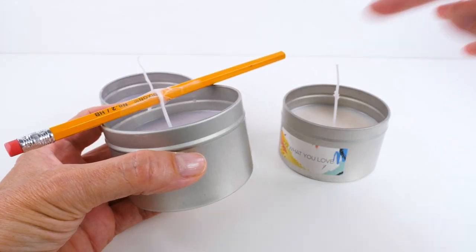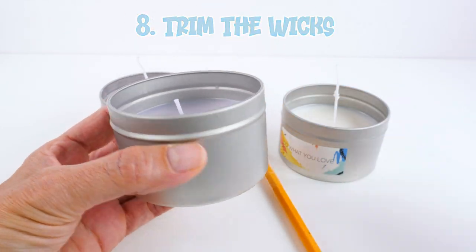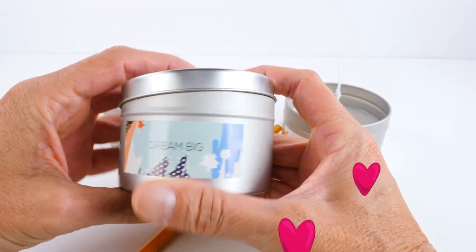The kit only came with two of the little wax wick supports, so I just used this pencil. I clipped this off — look at how cute!